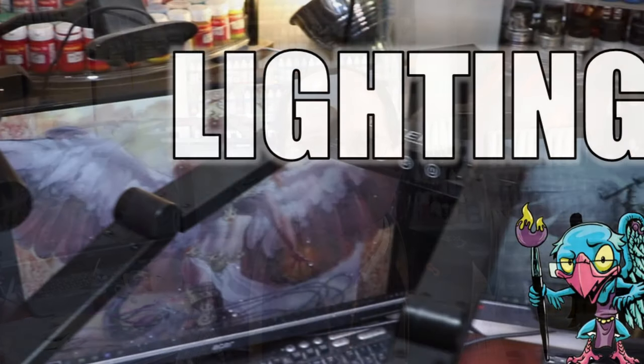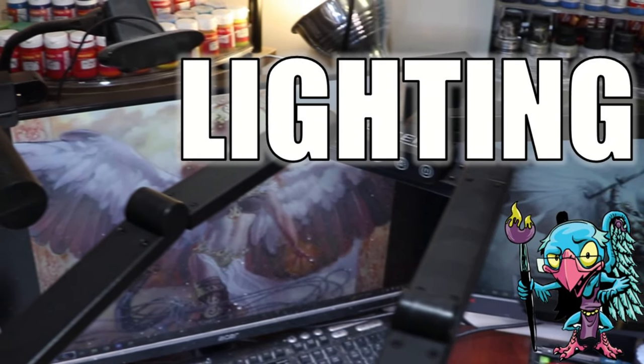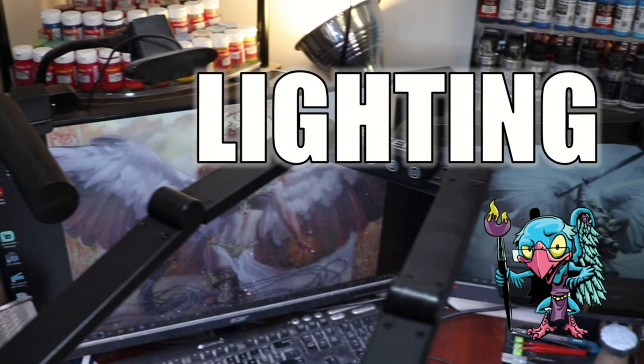Hello everybody and welcome to another hobby cheating video. Today we're going to talk all about one of the most important things for your painting success: lighting. After brushes, paints, and water, I really think the next most important thing you need to have is good light at your painting desk. Good light lets you actually see the miniature you're working on, the colors you're using, and how clean the blends are.